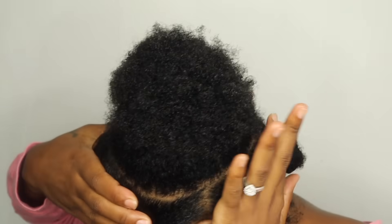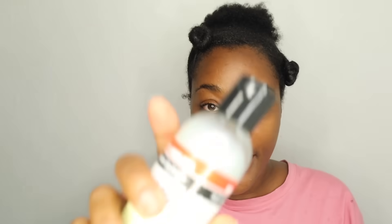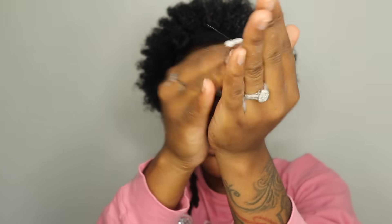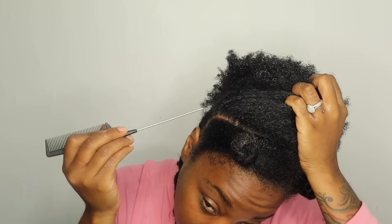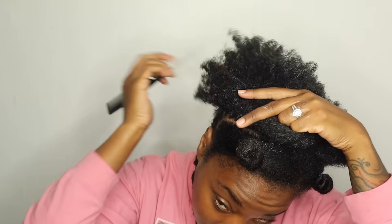So I sectioned out the perimeter of my hair. Now I'm going to add this leave-in conditioner. I just know this joint needs some moisture. I'm going to take some hair cream — I need a lot. So fluffy. So I'm actually going to split this in half and do like two plaits because I need this to be flat.